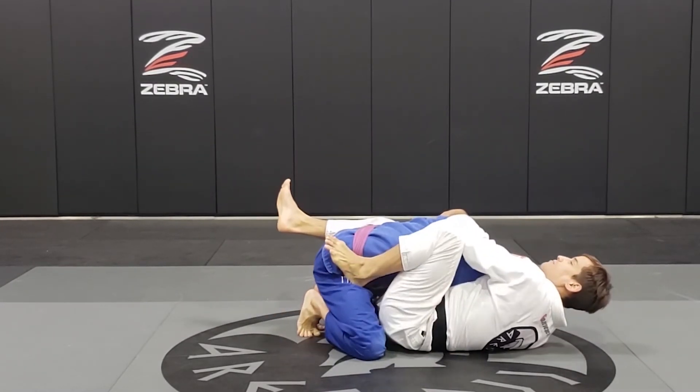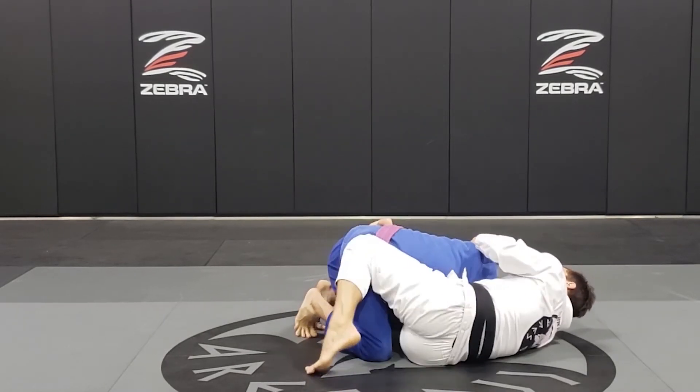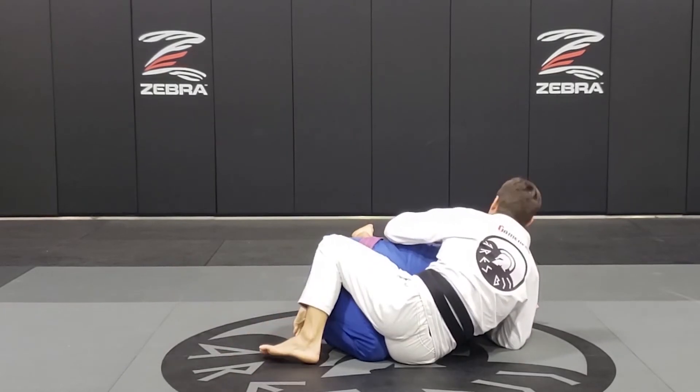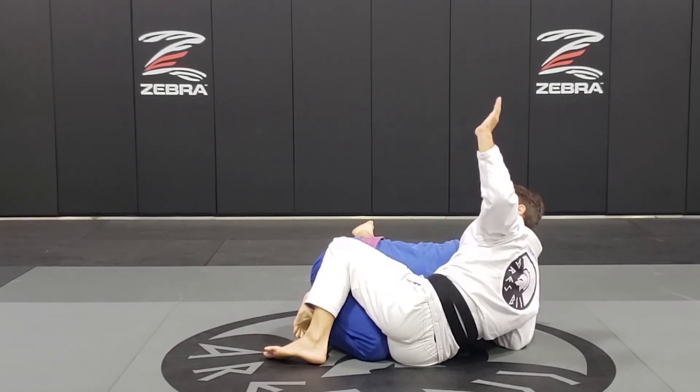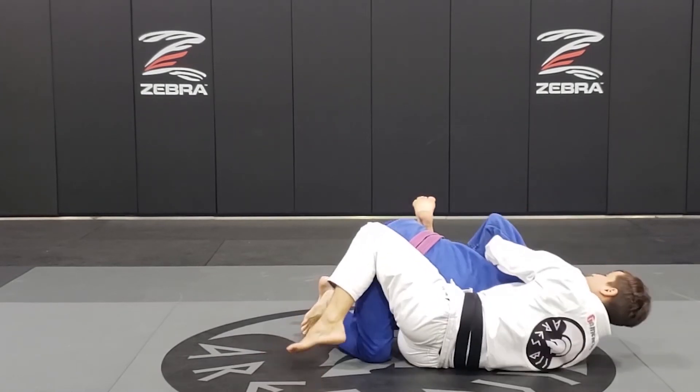Then step on the hip, I'm moving — one, two, three. Sit up, keep my legs tight, go over the back and go to the wrist, switch to the sit-down position.